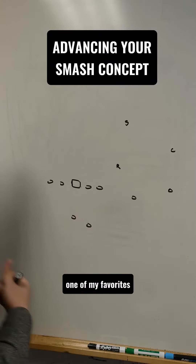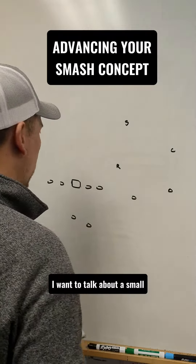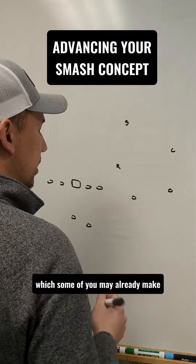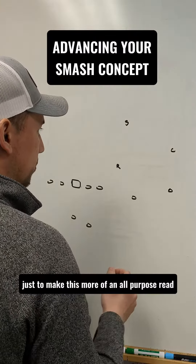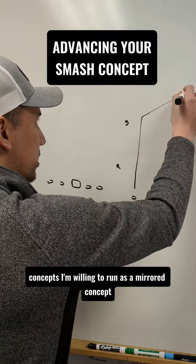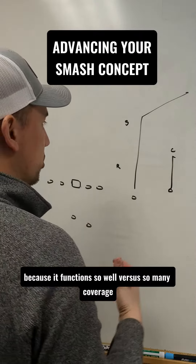Smash concept, one of my favorites, one of everyone's favorites. I want to talk about a small adjustment I like to make to smash, which some of you may already make, just to make this more of an all-purpose read. Smash is one of the few concepts I'm willing to run as a mirrored concept because it functions so well versus so many coverages.